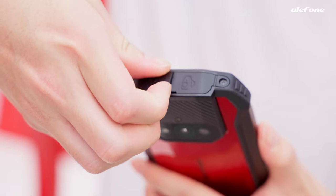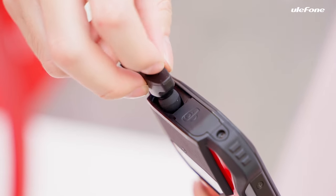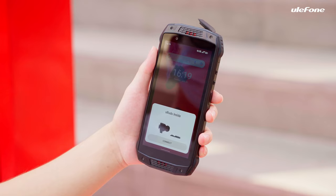Now comes the exciting moment — the TWS earbuds. On top of the Armour 15, you can find the case cover. Just open the cover and take out the earbuds.